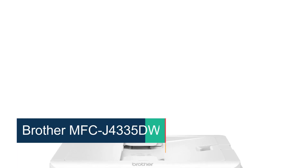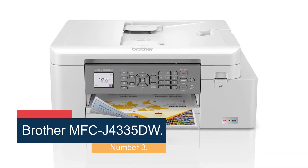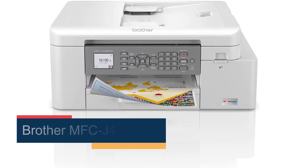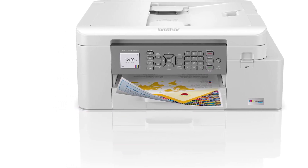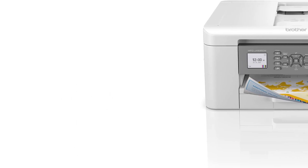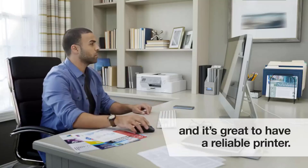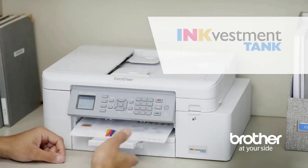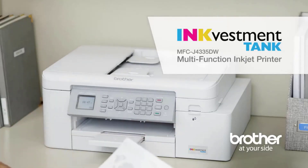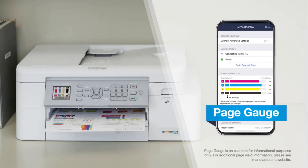Number 3: the Brother MFC-J4335DW. A more modest mid-range model might be a better choice if you're looking for a printer for home use. We recommend the Brother MFC-J4335DW, one of the best wireless printers for home use we've tested. You can print thousands of pages before its cartridges run out of ink, reducing the frequency you need to replace them, though their page yield falls slightly short of the Canon Color imageCLASS MF656CDW. You can always go for XL cartridges that'll last longer, which might be cheaper in the long run and more environmentally friendly.